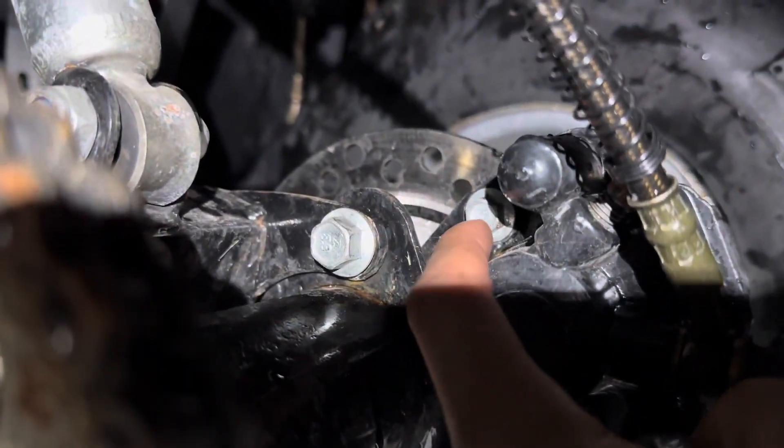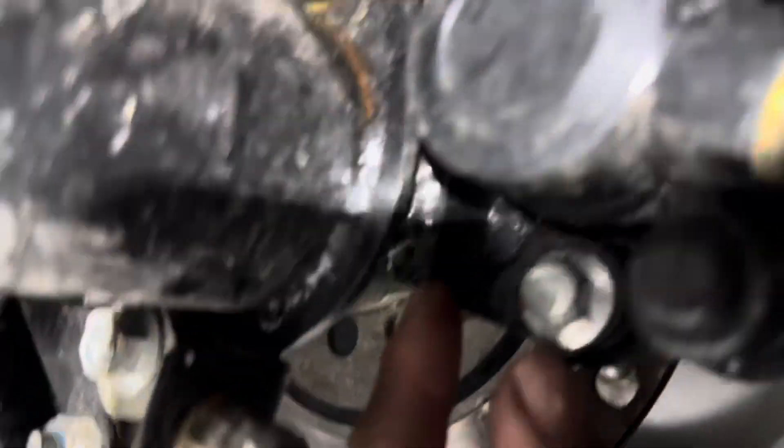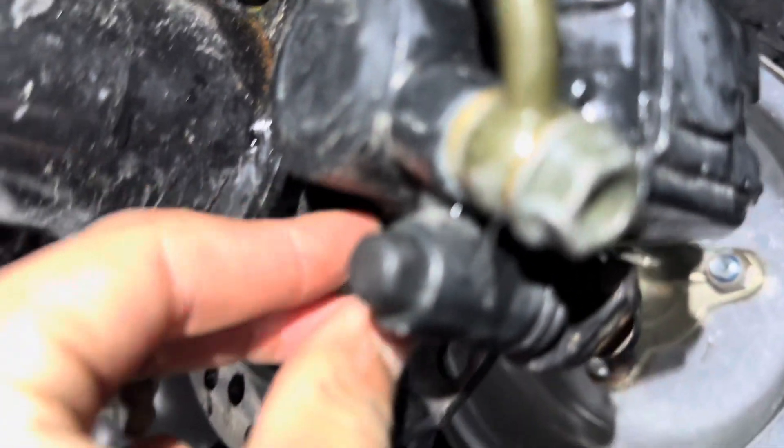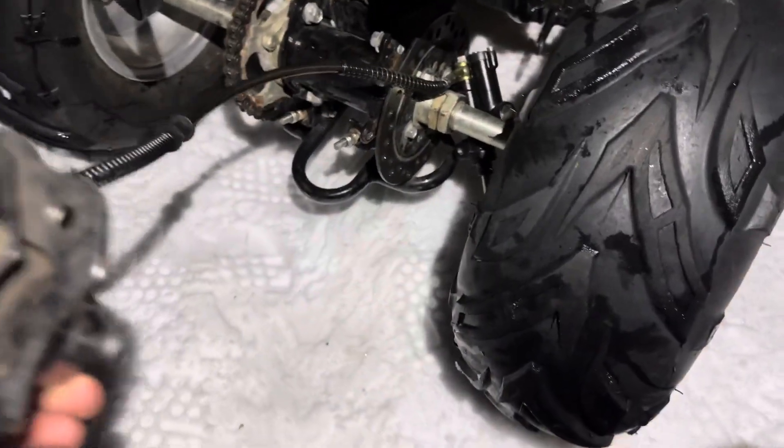For the caliper, this bolt and the bolt up here — let's take them off. Oh, it's a 10 mil. That's not good — I just found out this one is hand tight. Let's see the other one — no, the other one's good. Caliper's coming off. Yes! We got snow now.